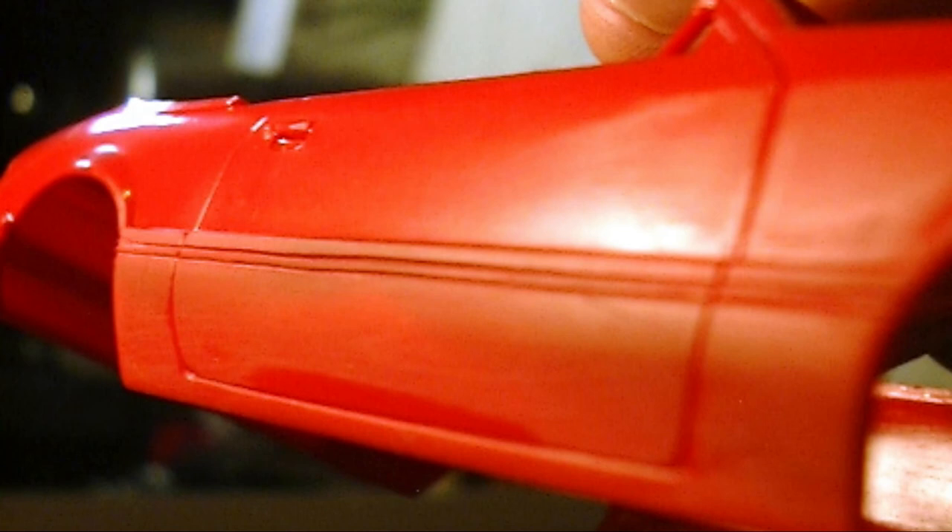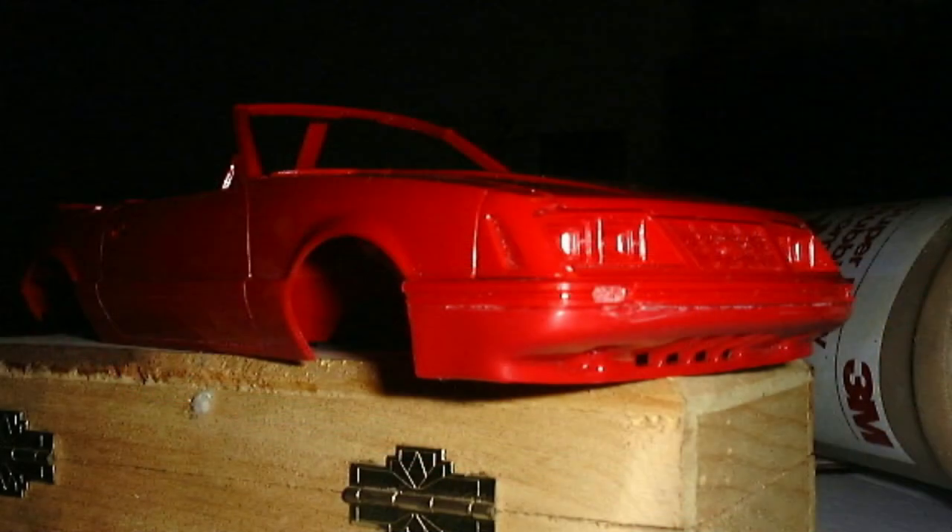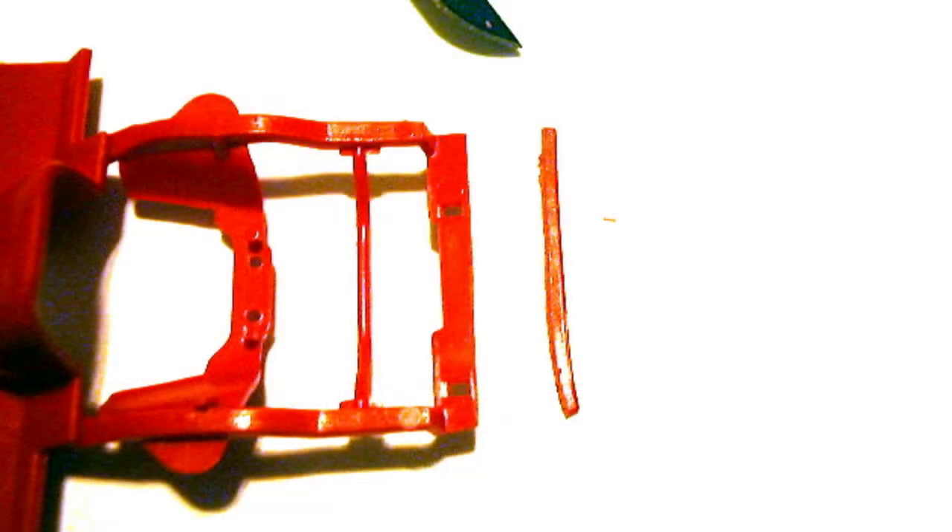Now that the nose and body work is pretty much done, it's time to attach them — glue the nose to the body. Before completing the rest of the kit, the lower radiator support on the kit's frame may need to be trimmed to clear the bottom of the air dam. Trial fit the pieces and determine how much to trim off if needed. On mine, it only required about a sixteenth of an inch cut away from the front. I later found that simply trimming the sides of the radiator support probably would have sufficed.